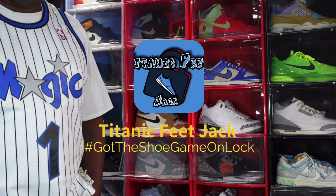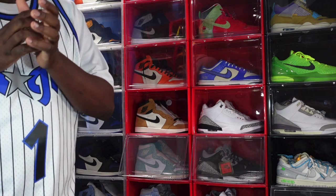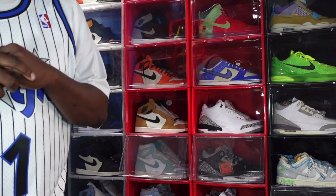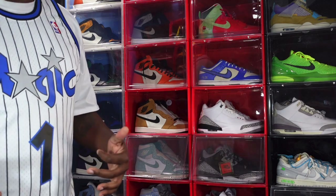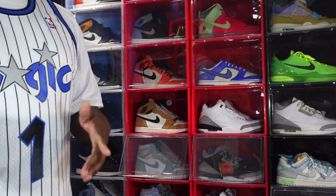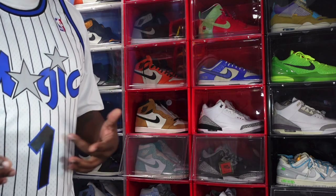What's going on everybody, it's Titanic Feet J and I'm back with another video. We're here today with another episode of the Reachback, but before we get into that I need you to hit that like button, leave a comment in the comment section, and if you haven't already, sub up to the channel. Here we take a look at sneakers, give a little information about fit, release dates, and background on the sneakers we look at.